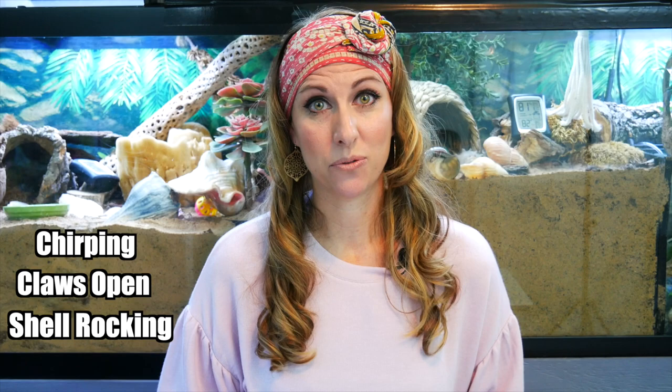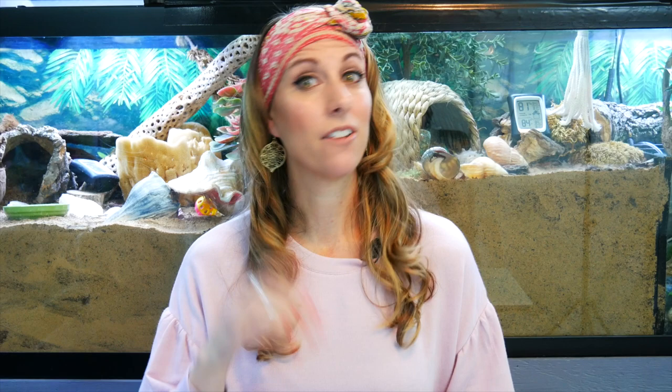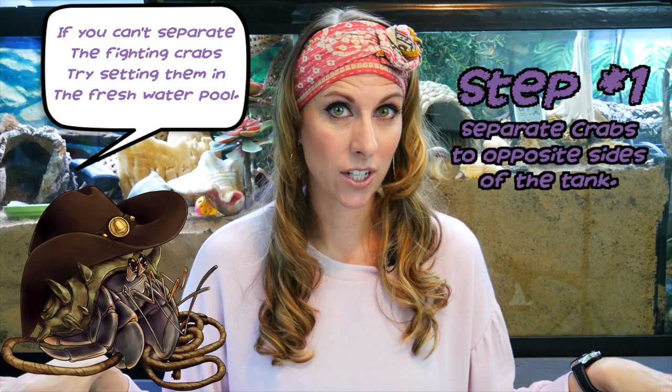If that happens, here is what you need to do. There are four different tips on what you can do if you're having aggressive fighting behavior going on in your tank. The first thing you want to do is go ahead and intervene — gently take those two crabs and separate them, actually separate them to opposite sides of the tank. That is step one. Get them as far away from each other as you possibly can.